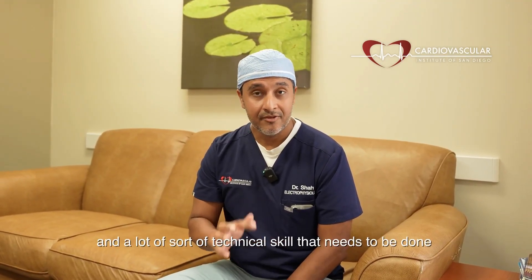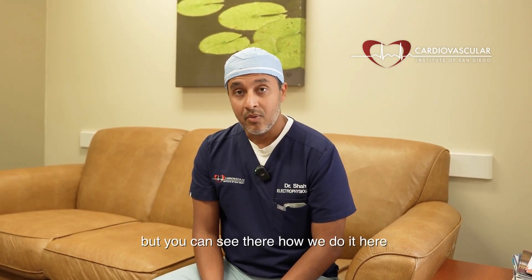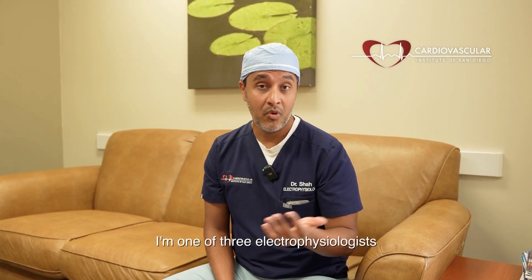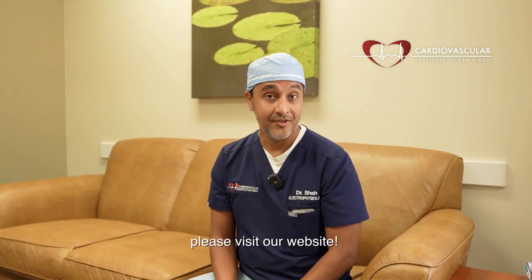There's a lot more nuance and technical skill that needs to be learned to safely do it, but you can see how we do it here at Sharp Chula Vista with CVISD. We have a great team here. I'm one of three electrophysiologists who do this procedure — the others being my colleagues Dr. Carlson and Dr. Lerner. If you'd like to learn more, please visit our website. Thank you.